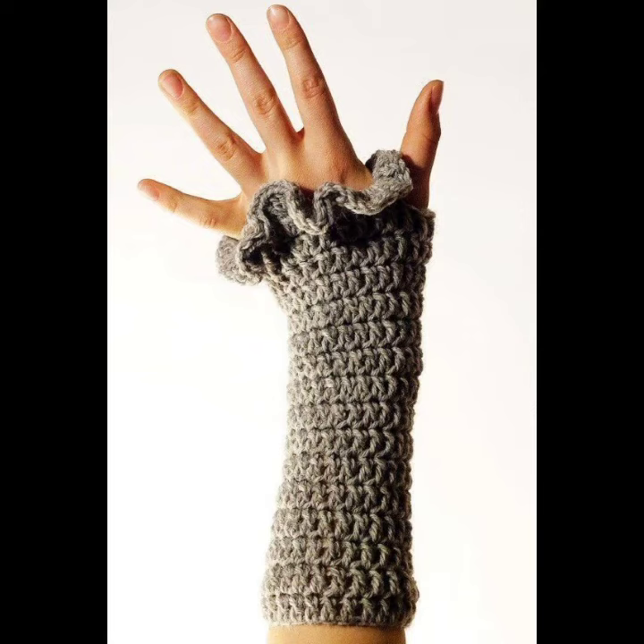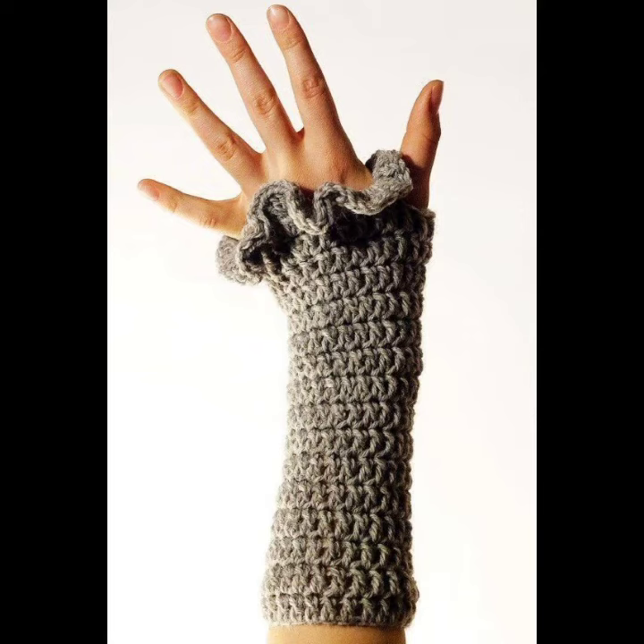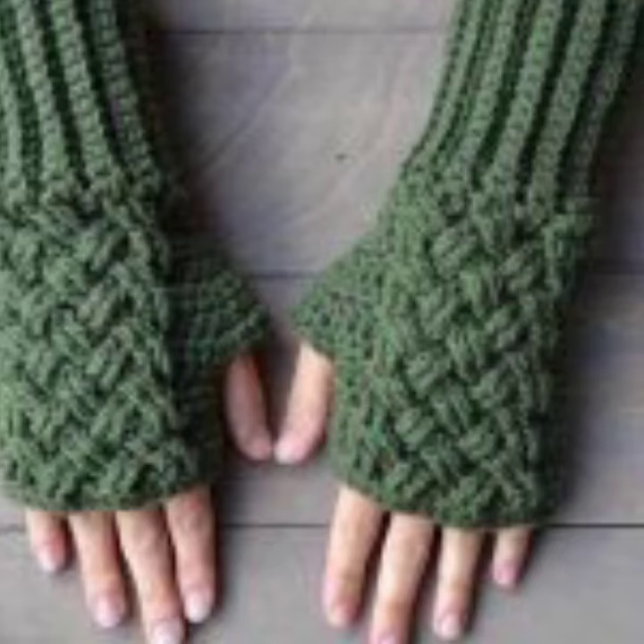I hope you liked this classic collection of crocheting gloves ideas in this video. If you want many more ideas and designs about crocheting gloves, please see my videos on my YouTube channel. If you have any questions, please tell me in the comment section — I am always available for you.